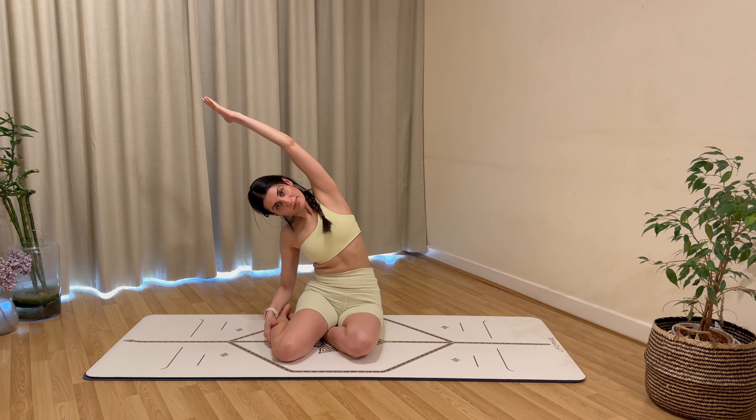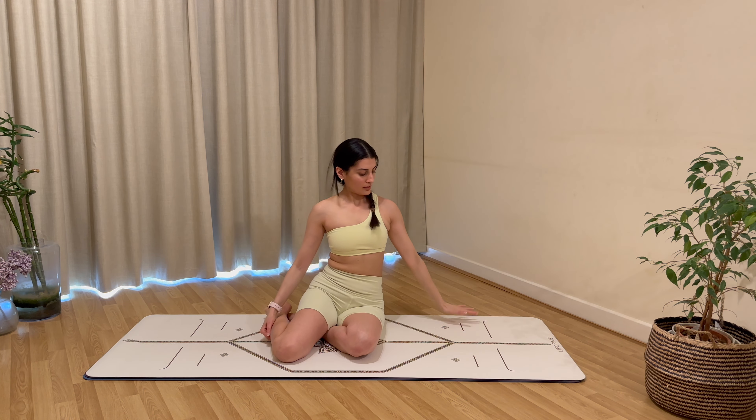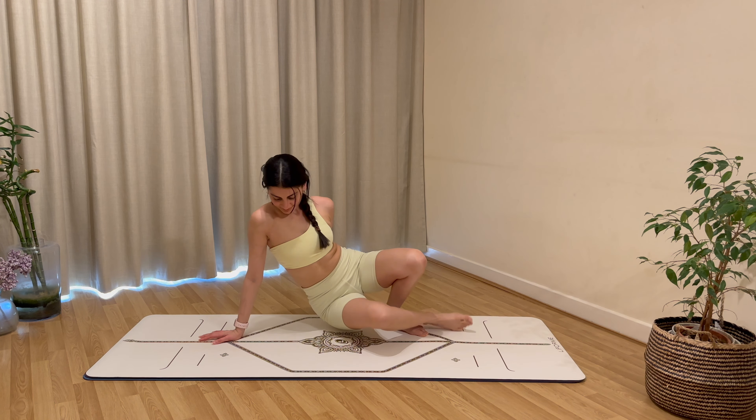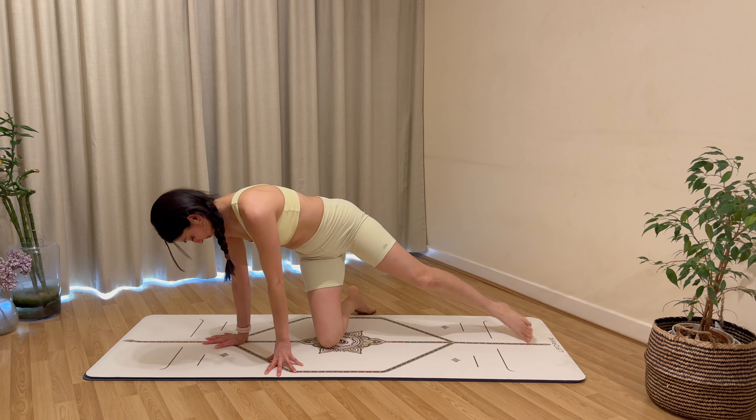Rest everything, coming into your mermaid position. Bring the right arm up and over, holding for your well-deserved stretch, then bring everything back down.